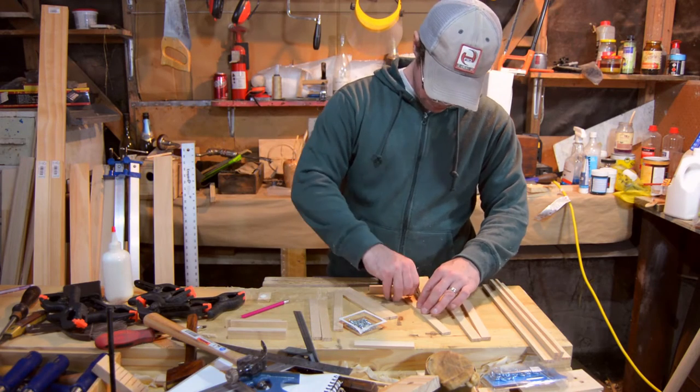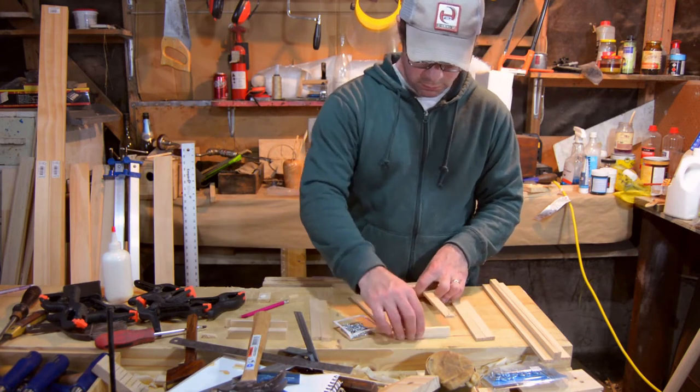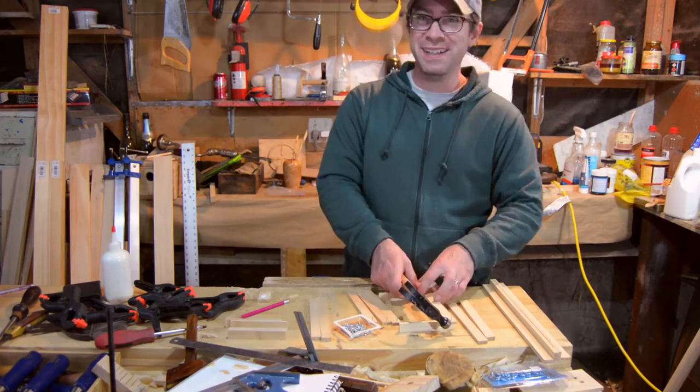Just to make sure they weren't going to split out, I drilled tiny pilot holes in all these pieces and used a right angle brace that I have to nail everything together.